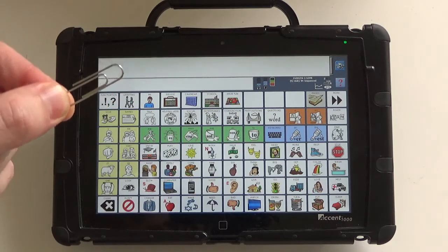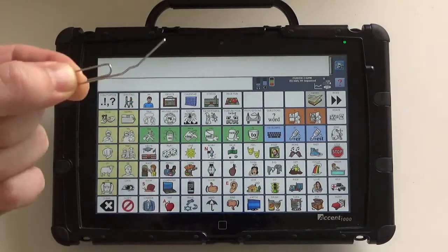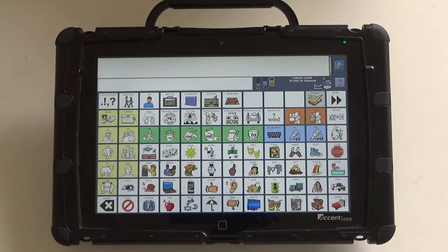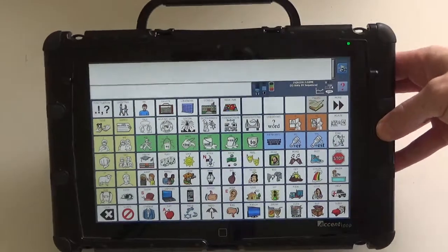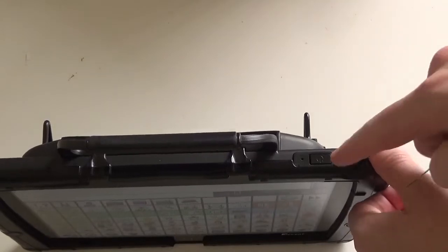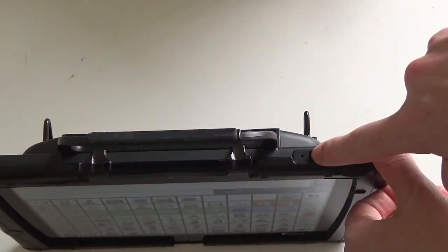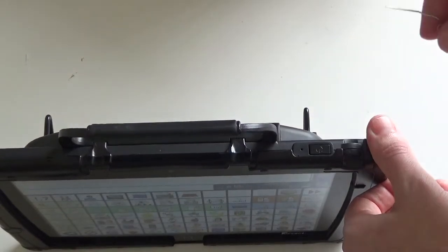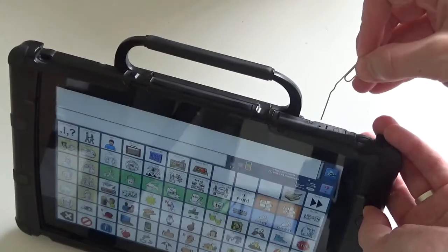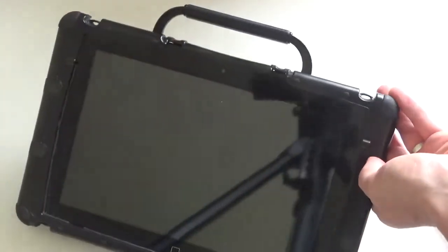First up you'll need something like a paper clip. Open that up so you can get that small little point. We'll turn the device up and you'll see that next to the sleep, standby, or on button there's another small little hole just next to that. So if we have a look at the device — it's on — I'll put our paper clip into that hole and it will turn off.